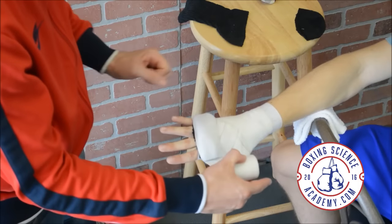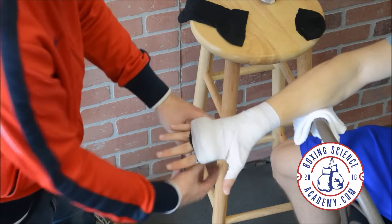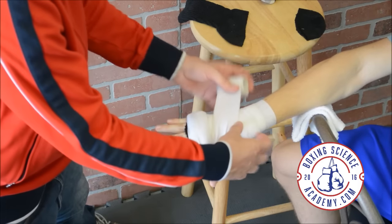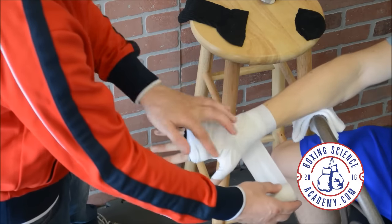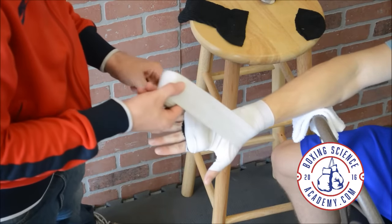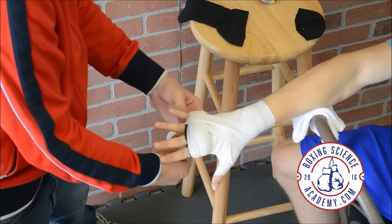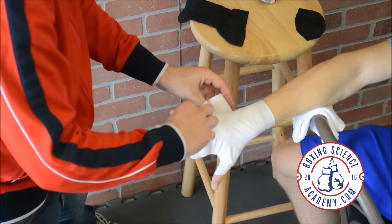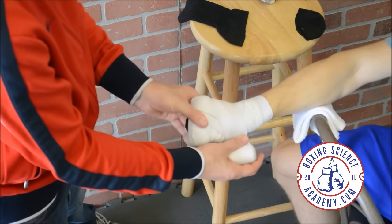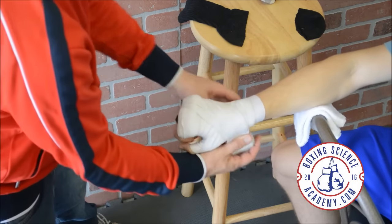One time around the knuckle pad. Make a fist, open up. Two times — going up high, down low. Make a fist. Come up under — one time under — criss-cross on the back of the hand, up over. I'm going to go from the baby knuckle to cover the last two fingers. Make a fist. I'm going to criss-cross on top. Notice how I come down underneath the pad to lock the pad in there — and again, it's a criss-cross for the metacarpals.